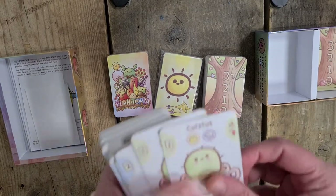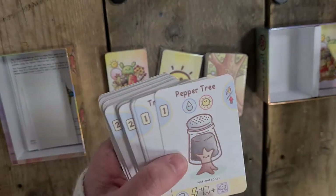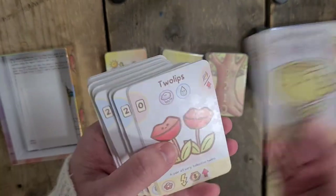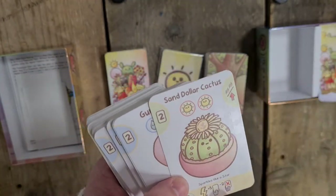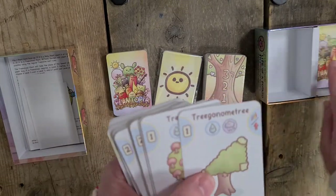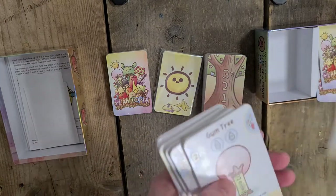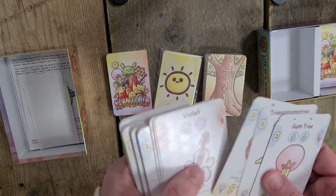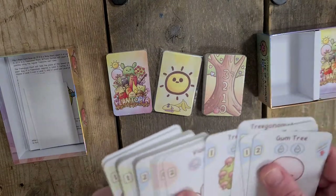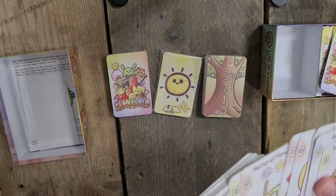And then we have cutis - two of those. They have this Plantopia design on the back. Gum tree, pepper tree, trigonometry, tree tree, violet, buttercup, tulips, natural flower, sand dollar cactus. And those repeat - I'm guessing you have five sets of those. Then we have pointless cactus, five of those. Then we have cactus, five of those. And then two more cutis, so there's five of those in total.